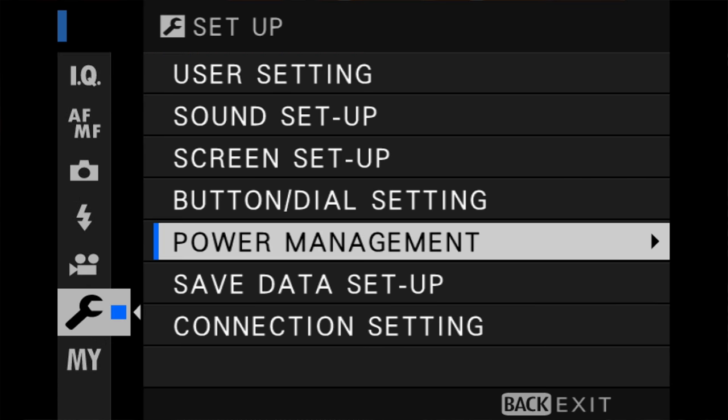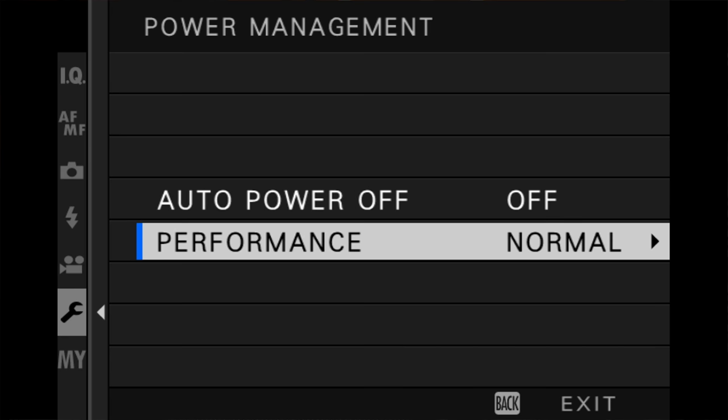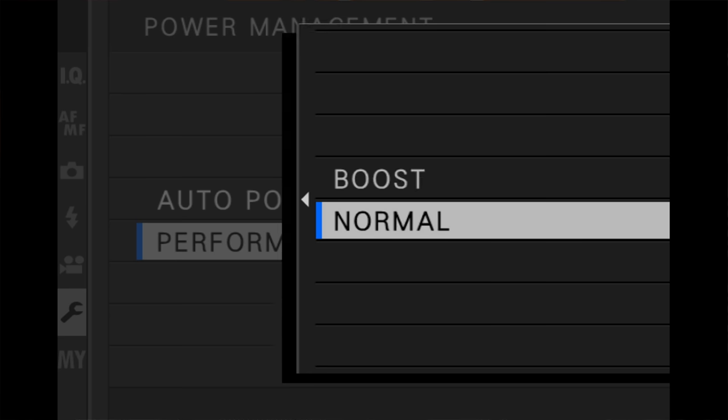Both the X-T2 and X-T3 offer you a choice of either normal performance or boost performance. I never keep my camera in normal mode. I always keep it in boost mode, and I recommend that you do the same. Go ahead and check your camera and make sure that it's in boost mode — it's that menu setting right there.